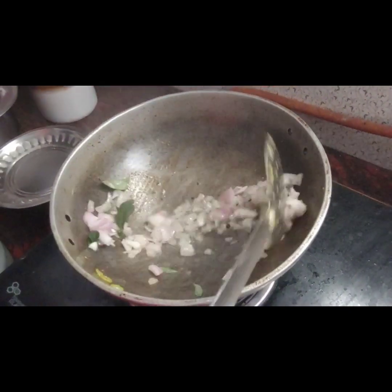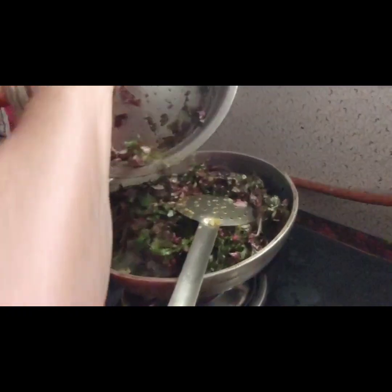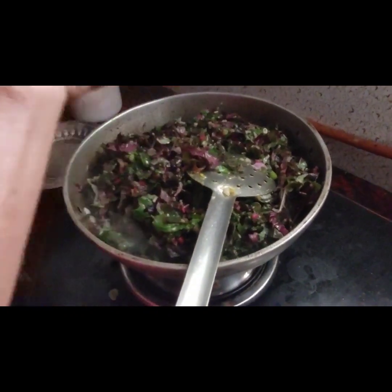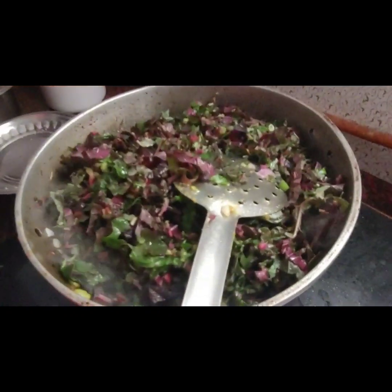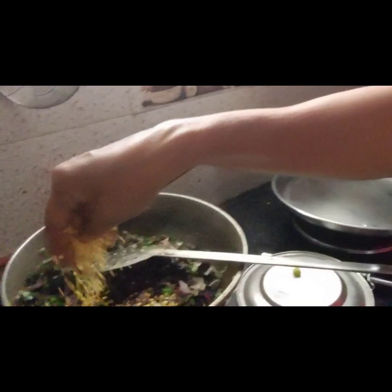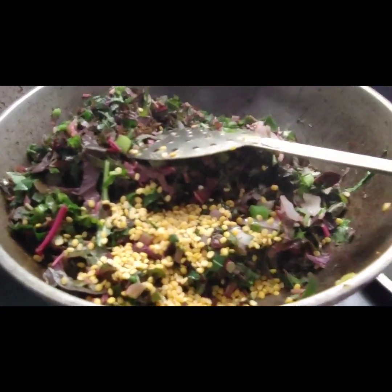We'll make the pan. I made the pan — put it in the pan and fry it. Let's go. We take a lot of fruit and salt. Now we are going to cook it and we will have the taste of it.